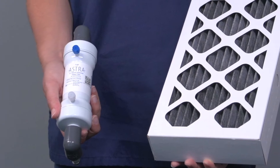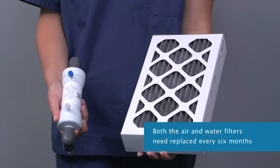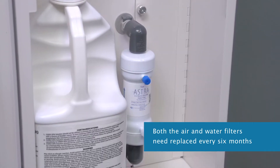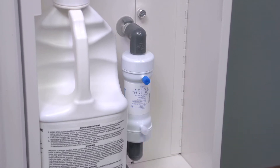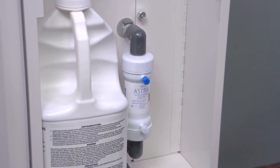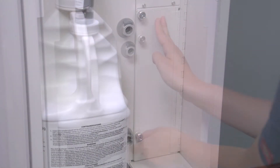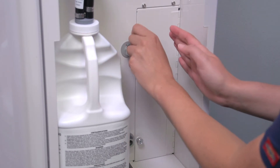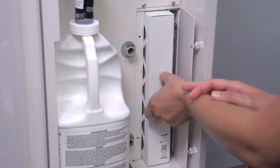Every six months you will have to change the water filter and the air filter. The Astra comes with a 0.2 micro bacterial retention water filter that ensures your probe is rinsed with properly filtered water. How long the water filter lasts will depend on your water quality and the number of procedures you do. The carbon filter and fan inside the Astra trap fumes so that HLD vapors are filtered and vented on the lower right side of the device.